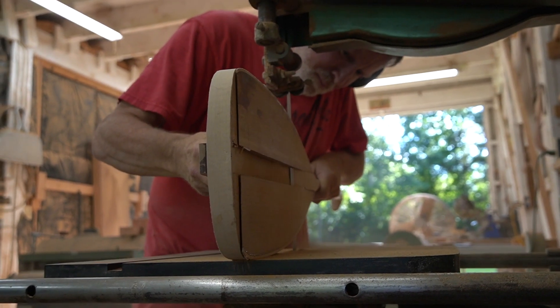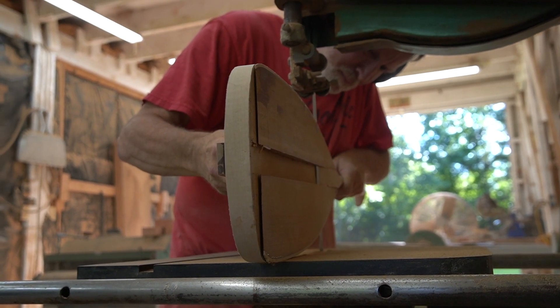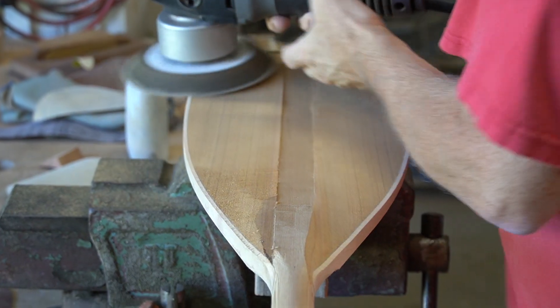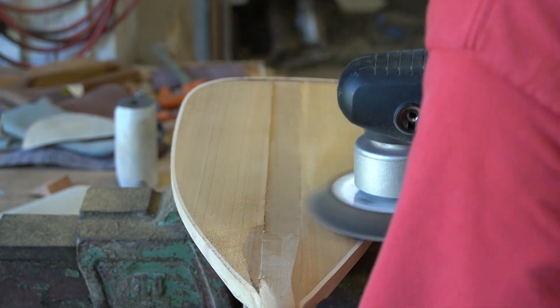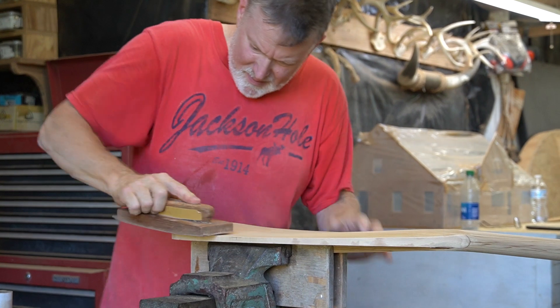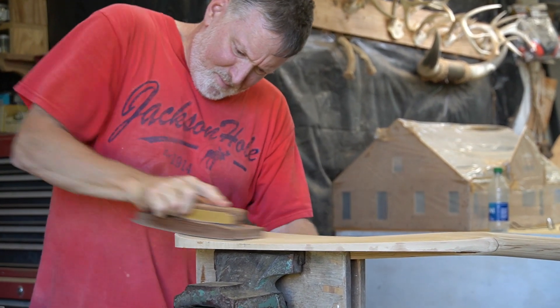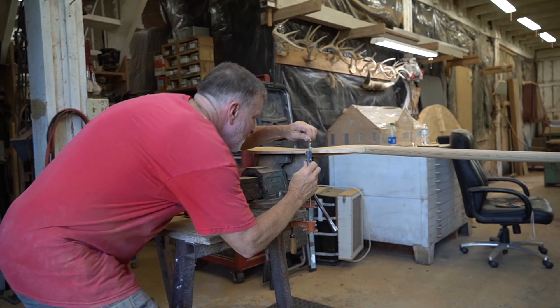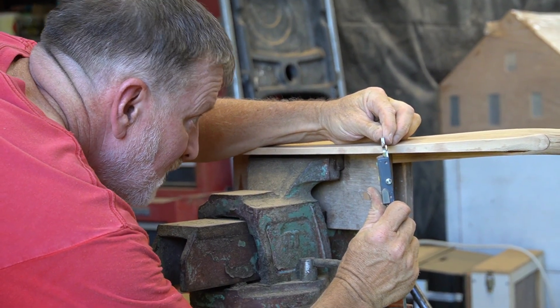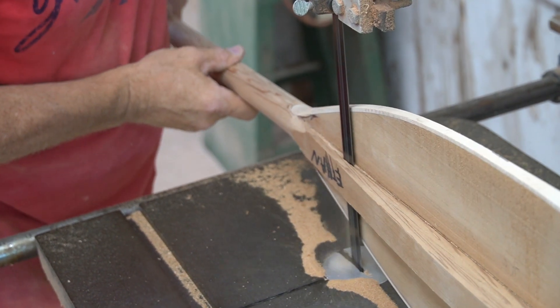With the grip and the shaft shaped, it's time to move our focus to the blade. Philip uses a variety of techniques to shape the blade, starting with the bandsaw, and moving from power sanding to hand sanding, and double-checking everything with digital calipers.